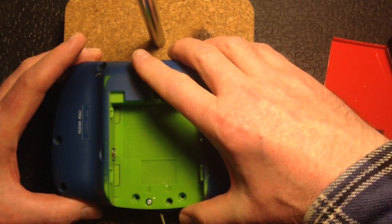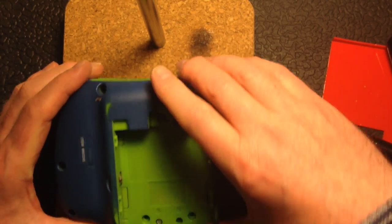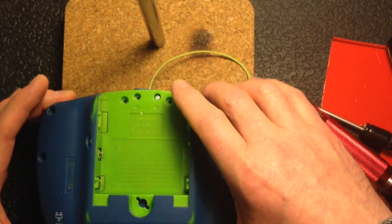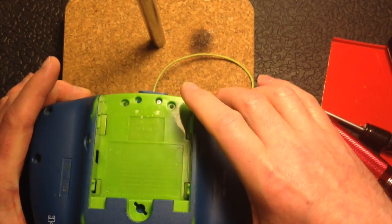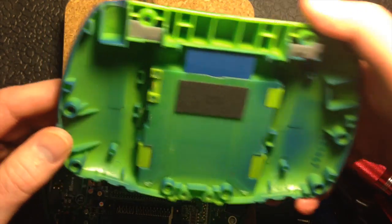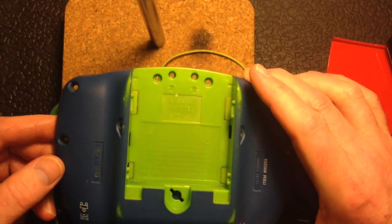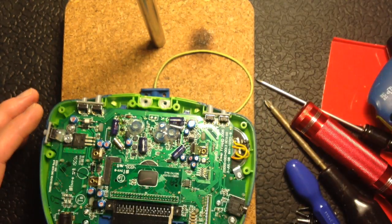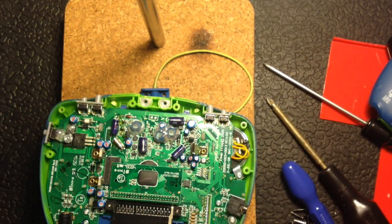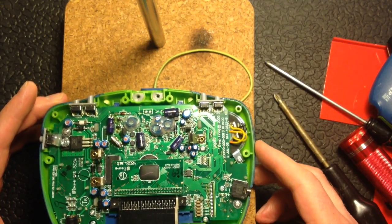I'm going to very gently open this up because I'm not sure what's connected inside. Just pull that open — and in fact I missed one screw. Let's see what we get and open it up. That's absolutely brilliant because what that shows is that I can go and wash this and currently there is no sign of any corrosion on the inside of this LeapFrog.